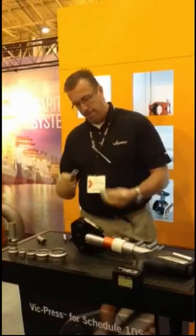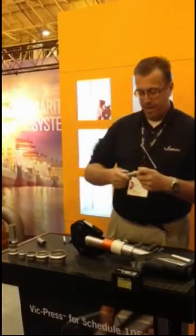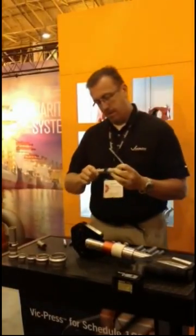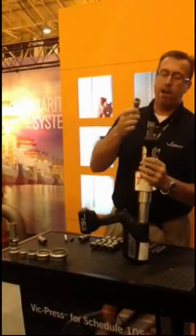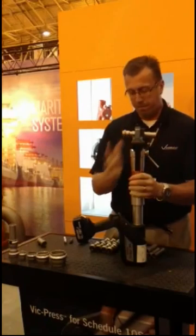Take a piece of pipe and insert it into the fitting. The fitting actually has an engineered O-ring — it's got a unique profile that ensures a leak if it's not pressed completely.